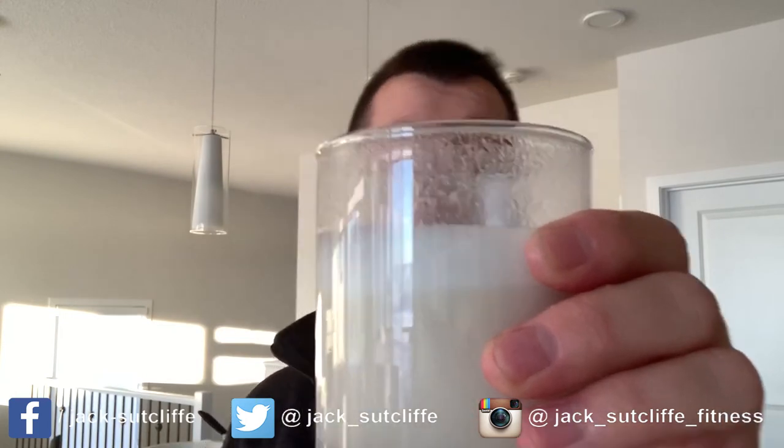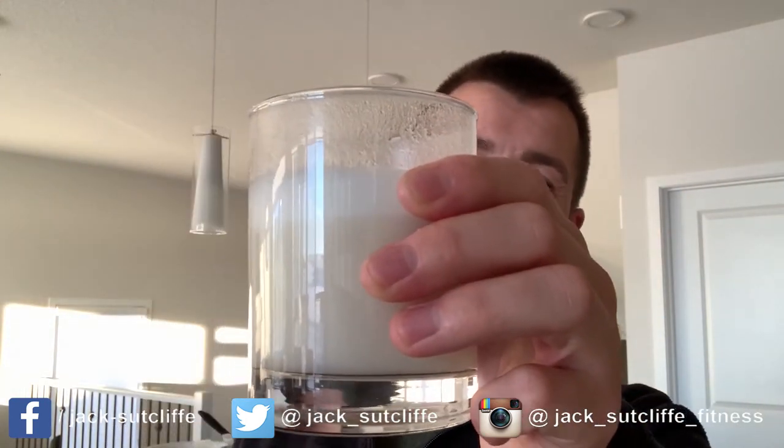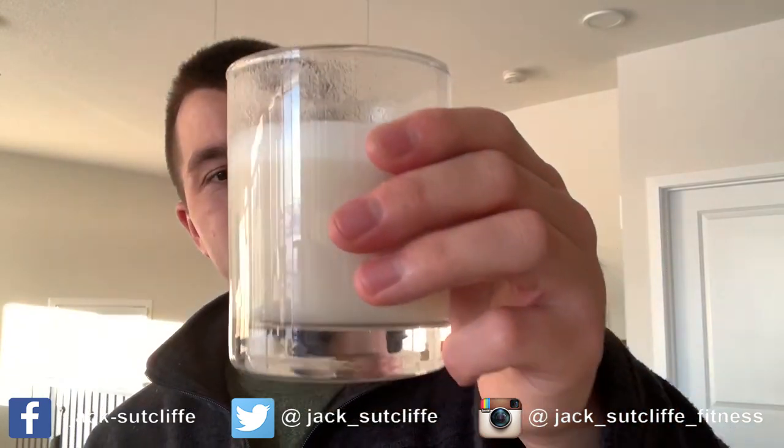In terms of taste — yeah, it honestly just tastes like a sweet protein powder, maybe candy flavor, who knows. It's really pleasant, it's nice to drink, you're not going to be upset by it. I'd probably describe it as a sweet vanilla flavor.